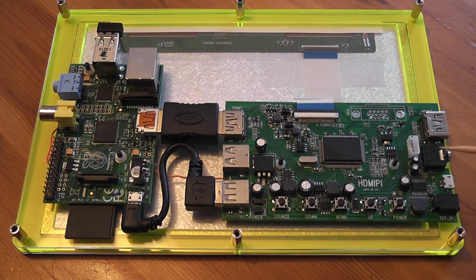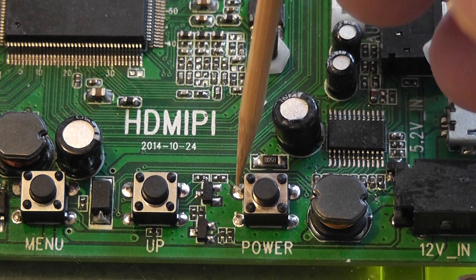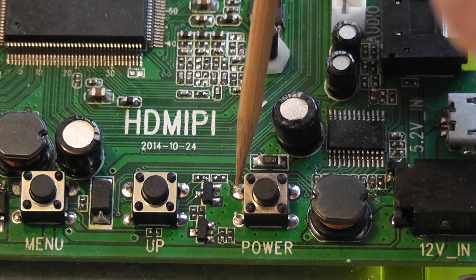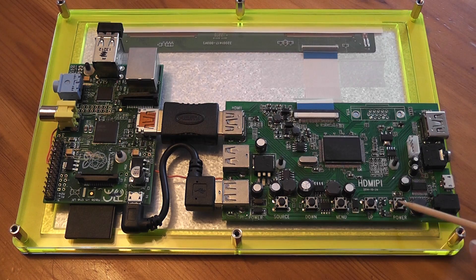All I've done is I've soldered a wire to the 3v3 side of the power circuit here, and connected the other end of that to GPIO25, and if we drive that port low it effectively is the same as pressing that power button.